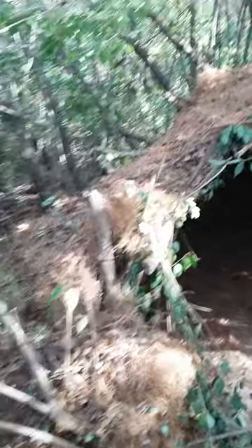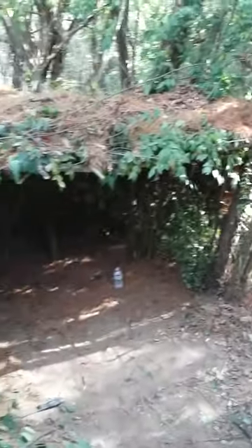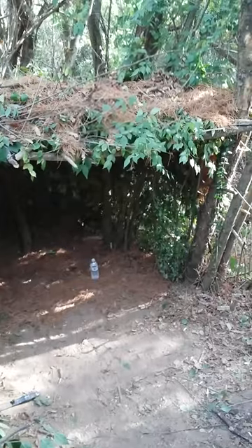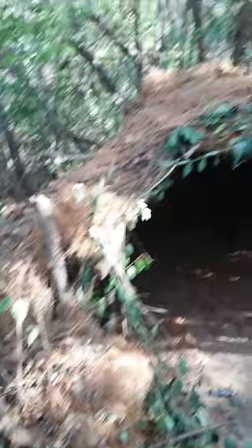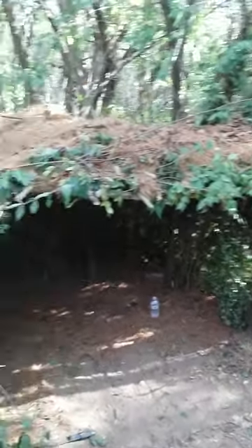If you have any questions or requests, just comment on the video. I'm a newbie at this but just trying to get my name out and get some subscribers. If you like the video, like it and subscribe. Again, this is Cricket Long Jump for primitive shelter — thanks, we'll see you next time.